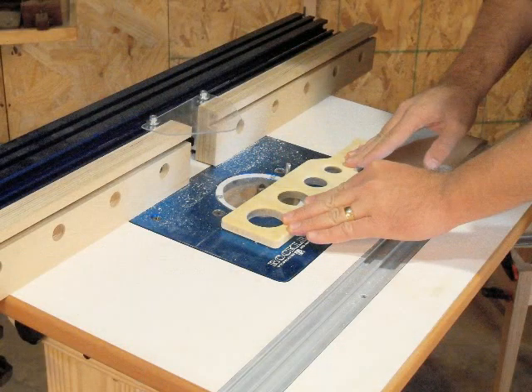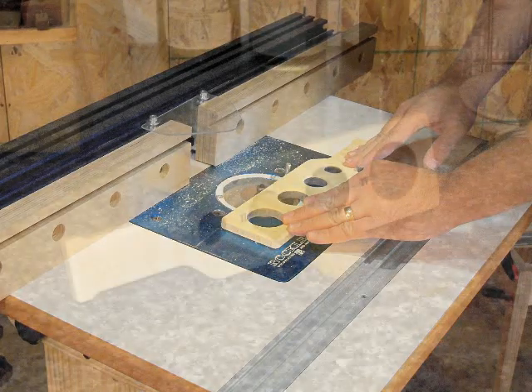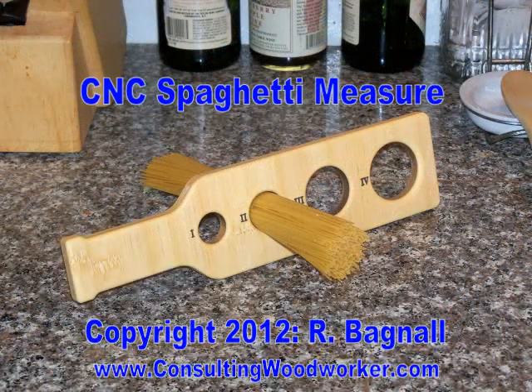A few minutes easing all the edges with an eighth-inch round-over bit and your spaghetti measure is ready to use or to wrap as a gift.